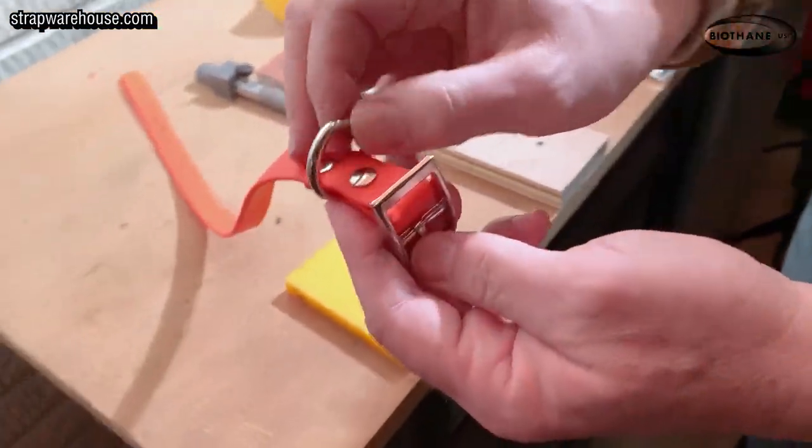And there you have a dog collar. Hi, I'm Marlon from the Strap Warehouse. Today I want to introduce you to a brand new product that we have. It's called the Hobbyist Beginner Kit.